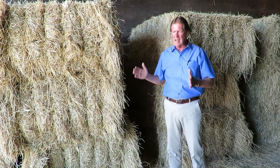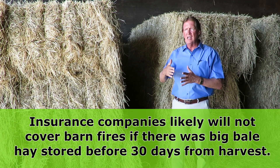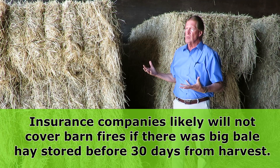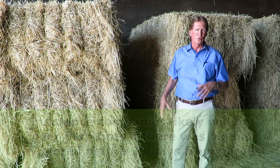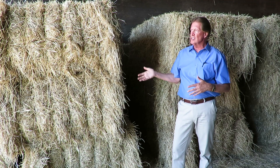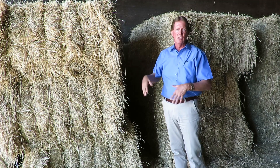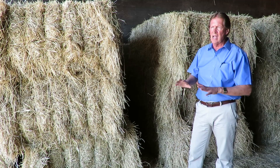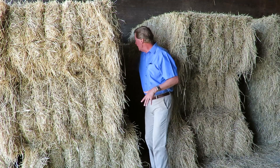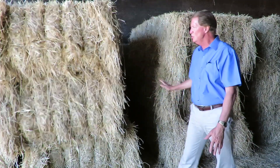Another important thing: most insurance policies will not cover big bales stored in a barn for the first 30 days. After 30 days you're insured, but lots of times the hay burns up within 21 days and your barn and buildings are not insured. Read your insurance policy very carefully — after 20 fires over 30 years, many insurance companies have written in that you cannot store big bales in a barn until 30 days after baling. Make sure you space bales apart, check them regularly, and if you get past 21 days with cool bales, you should be in good shape.